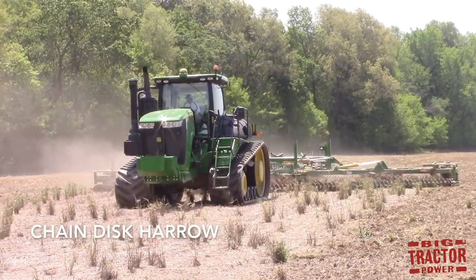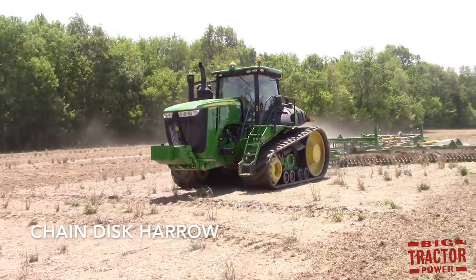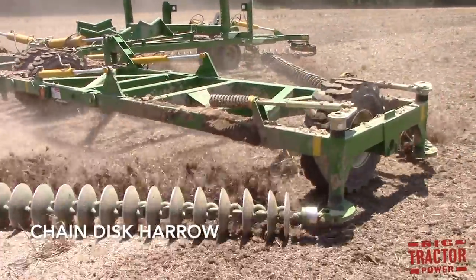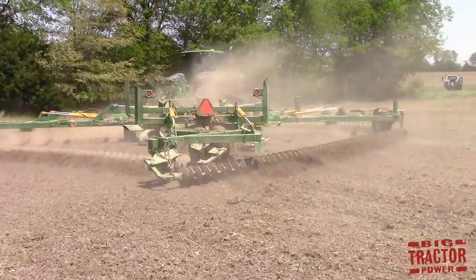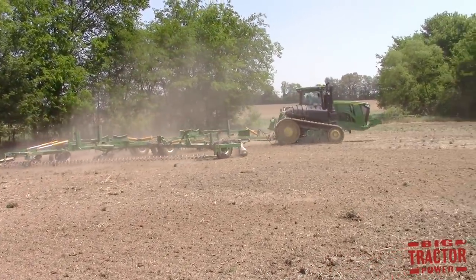A chain disc harrow is a very effective tillage tool that can work wide and fast in the field. It works very much like a vertical tillage machine in that it only works the very top layer of soil, but uses disc blades to cut and size residue. Those blades are connected by a chain, which effectively allows this machine to move very quickly across the field and the operator never has to lift it out of the ground when the tractor is turning around.